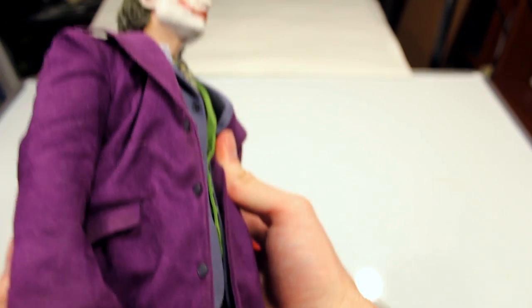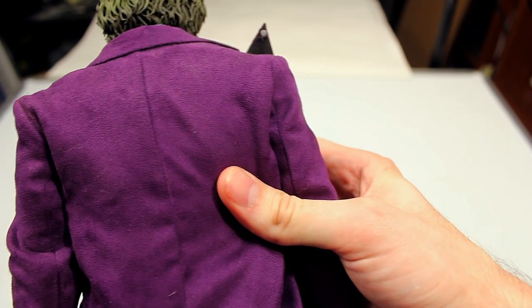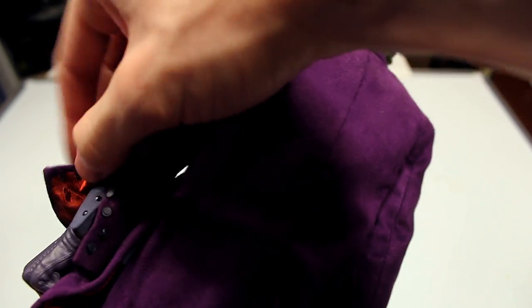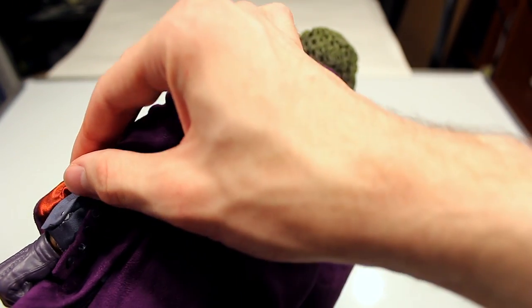As you can see the tailoring is very well done, especially where the grenades go — it's pretty accurate to the movie. You have different colored straps and pleather material with a piece of metal. These side pockets are also functional, though they're bottomless so I'd be careful putting stuff in there. The tailoring on the suit overall is very well done — you even have button slits and buttons on the purple jacket and the gray under-jacket.